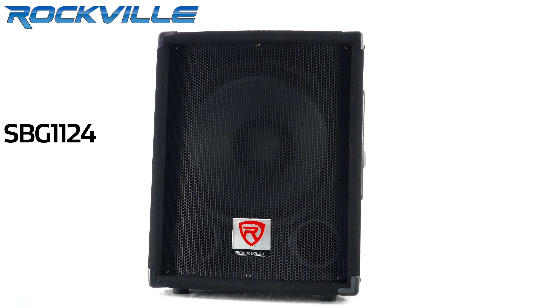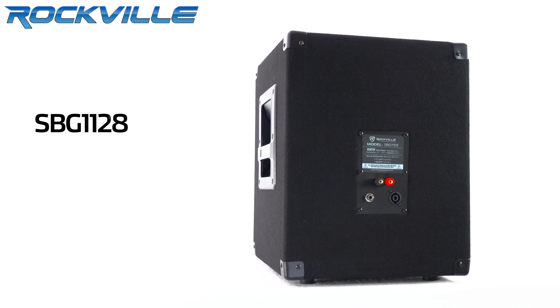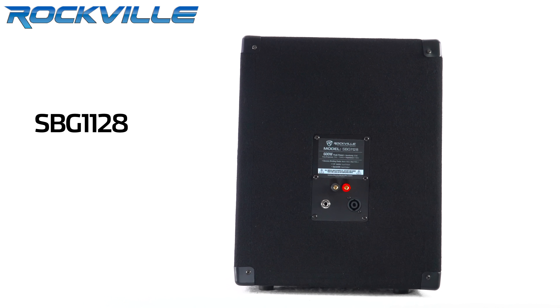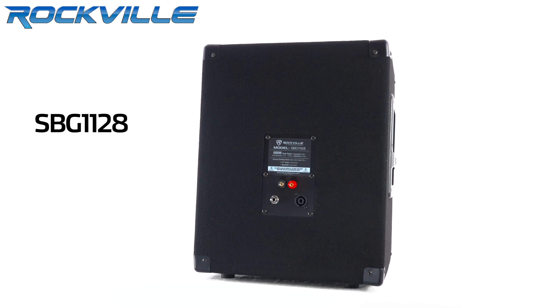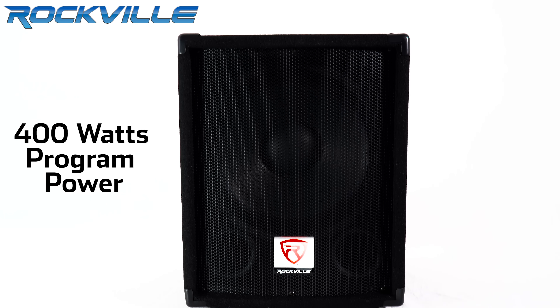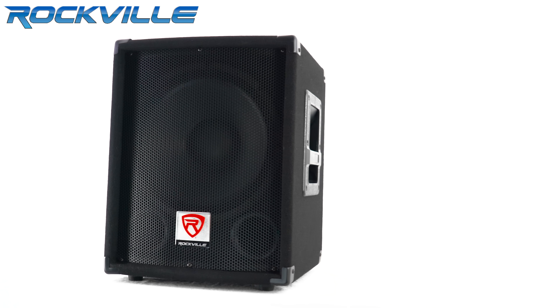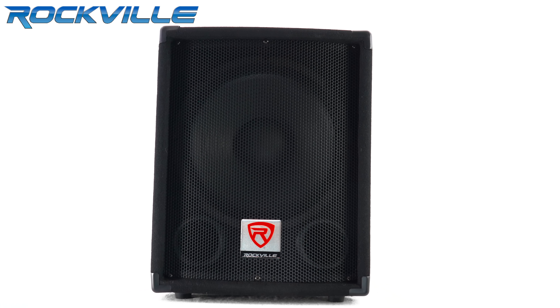Today I have Rockville's SBG-1124, our 4-ohm model, and our SBG-1128, which is our 8-ohm model. These have 600 watts of peak power, 400 watts of program power, and 300 watts RMS power. You may have seen some items on the market that look similar, but let me tell you what makes Rockville your best option.